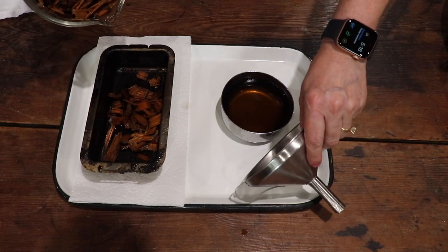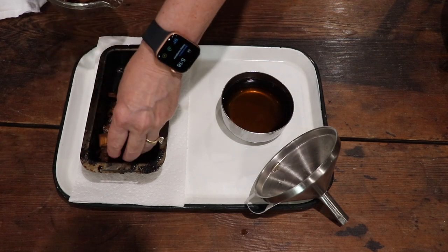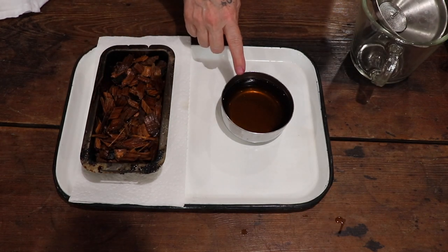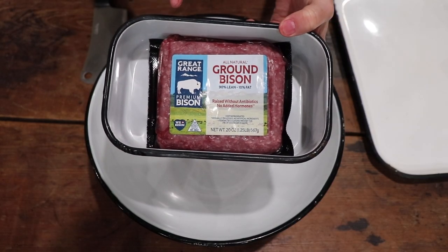We're smoking quite a bit of meat today — venison, all-natural hot dogs, chicken breasts with bone and skin, and flat iron steaks, so we're going to need a lot of chips. This goes in the bottom of the smoker. We're going to use ground bison — I don't pre-cook this. I'm going to mix everything in a bowl and then stuff the peppers, and I'll show you two different ways to stuff them for the smoker.